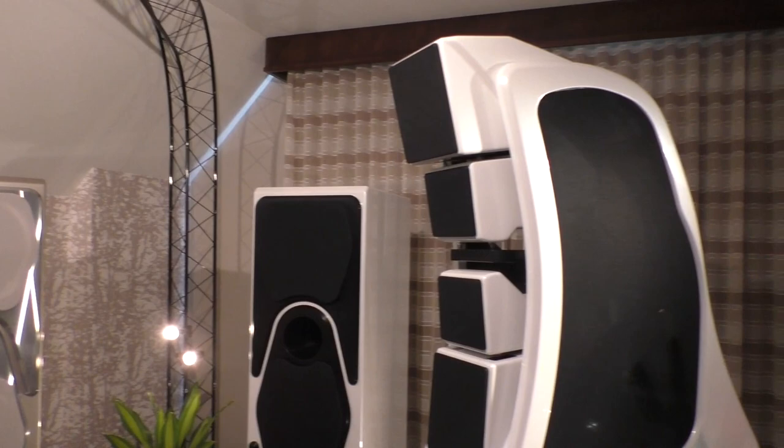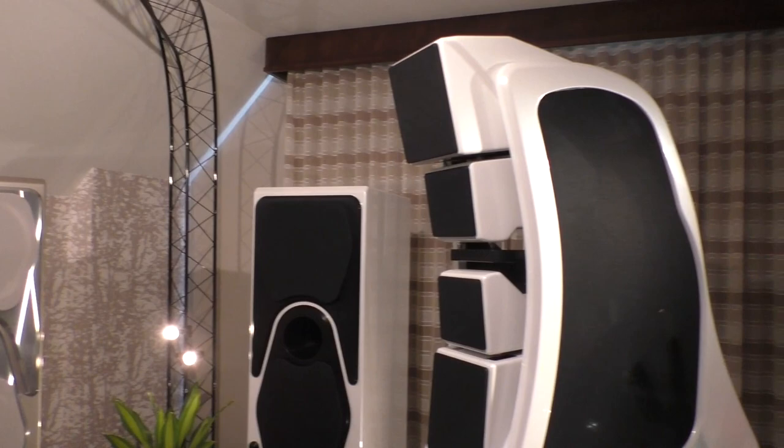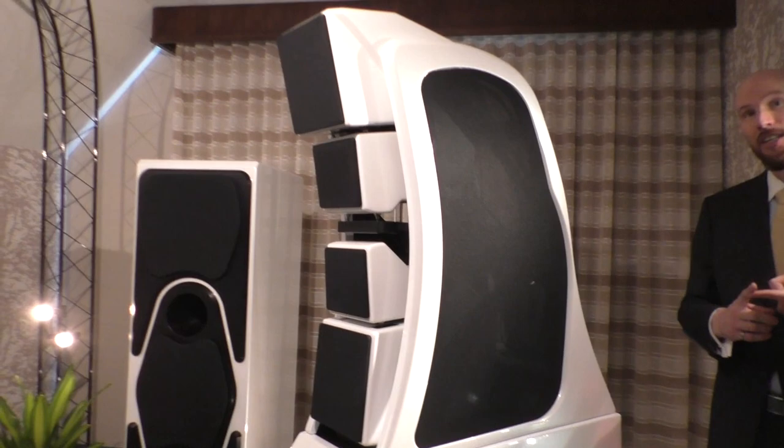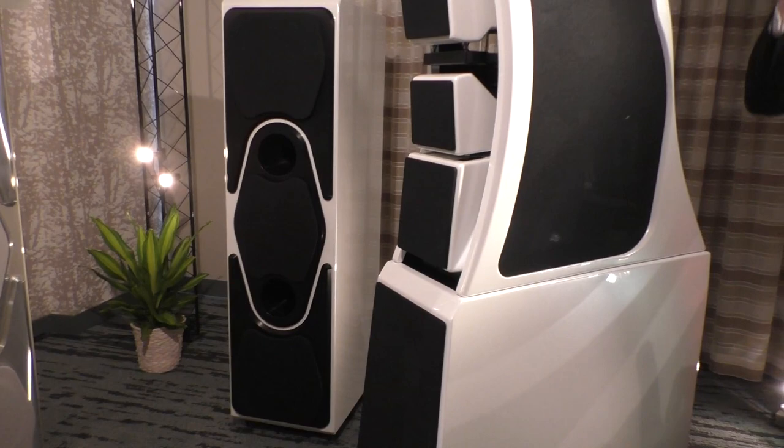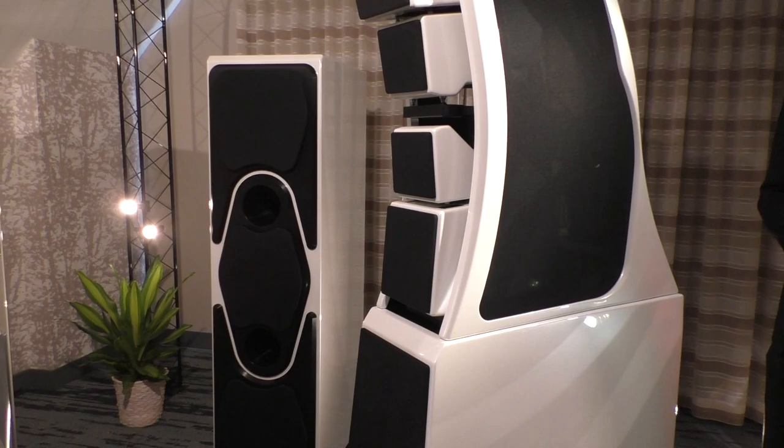The only two problems with the Wham were how tall it was. In Asia, we actually had customers say, I can't install it, I want it, I'll buy it, but it's too tall. So that was one of the challenges. And then the price — too much. The Wham does come with the master subsonics as a system, it's a full system. So it's a challenge accepted.